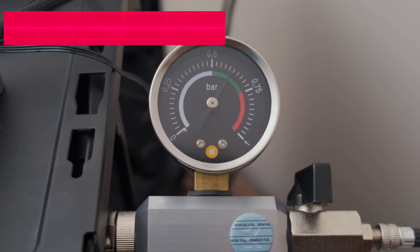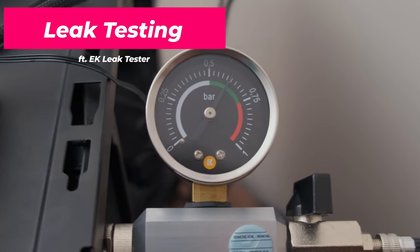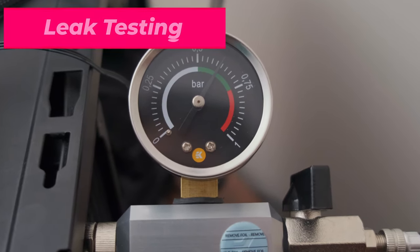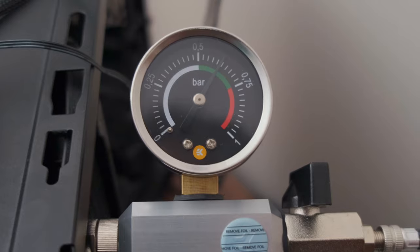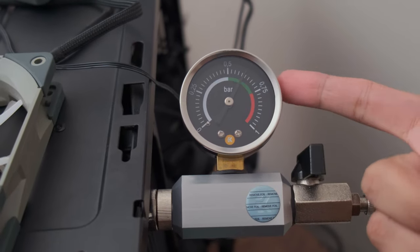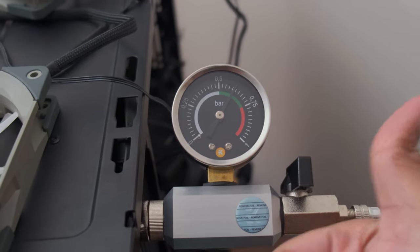With the loop completed, I started testing for leaks. I used the EKWB leak tester and pumped it to somewhere in the green zone. After checking it 30 minutes later, the pressure literally had not moved — so my loop is well built. Let's get to filling it.